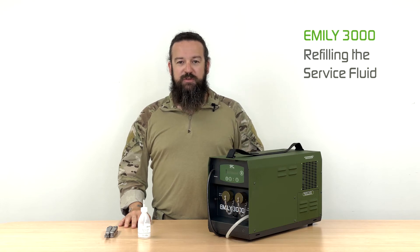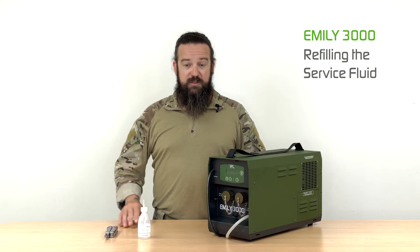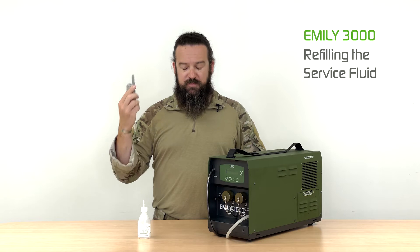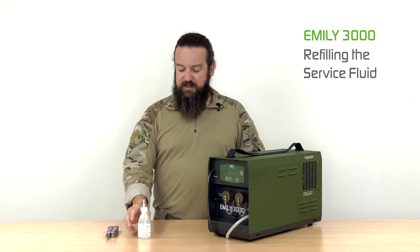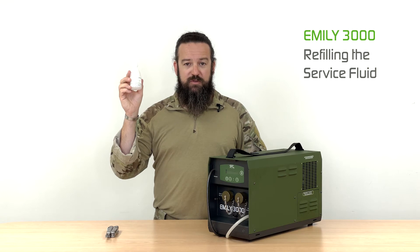I will show you now how to refill the service fluid of the MLE 3000. This procedure might require a small tool as well as a knife to open the provided service fluid bottle.